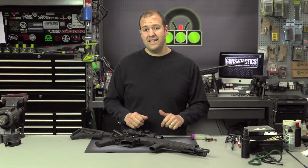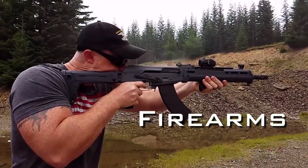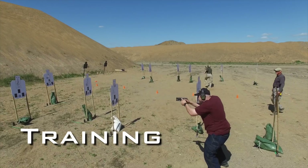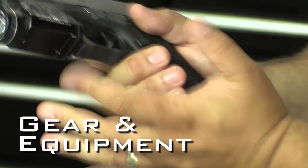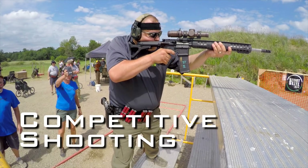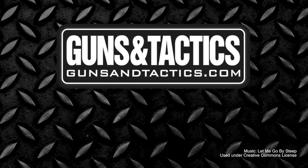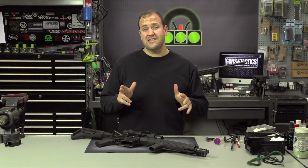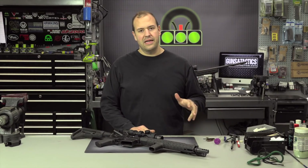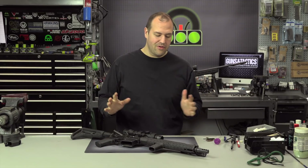Today we're talking about some spring cleaning of the AR type. Those of you guys that know me know that I don't like to clean my guns. I'm already going to hear the hate in the comment section for the people that love to clean after every range session.